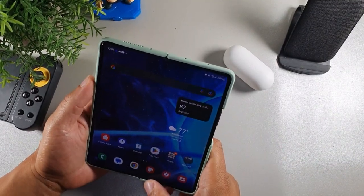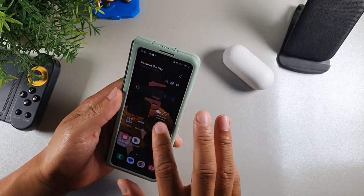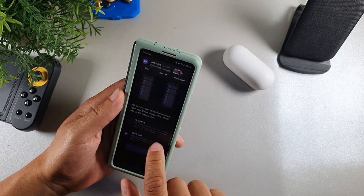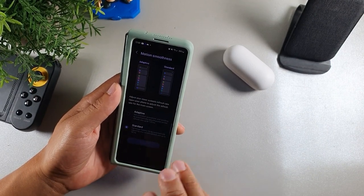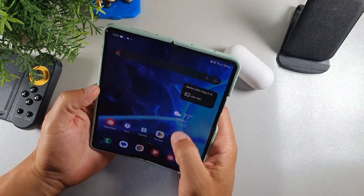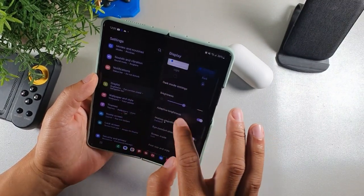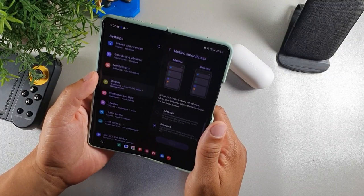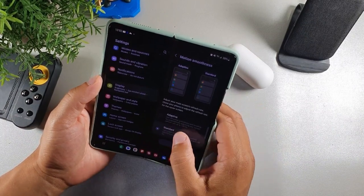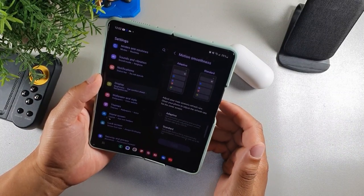The first thing you want to do is go into display settings on your device. Go into the front panel, go into settings, then display, then go into motion smoothness and turn it to standard — you'll get longer battery life automatically. Then open up the larger display, go into settings, then display, and do the same thing there. Keep in mind there are two different displays, and when you have the device set to standard instead of 120Hz refresh rate, you're automatically going to get a lot more battery life.